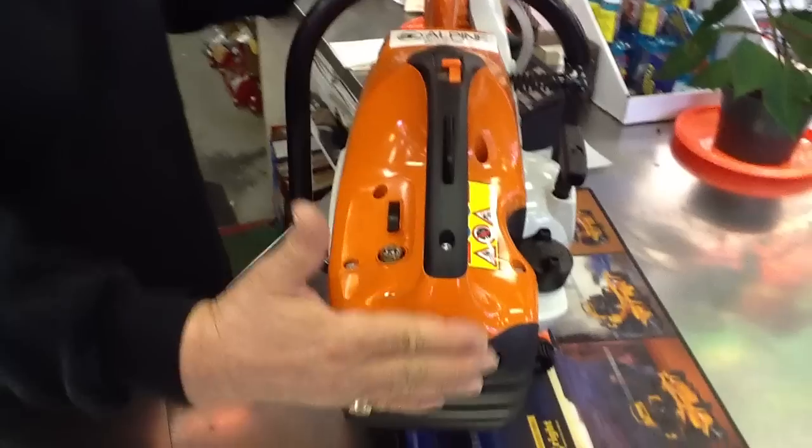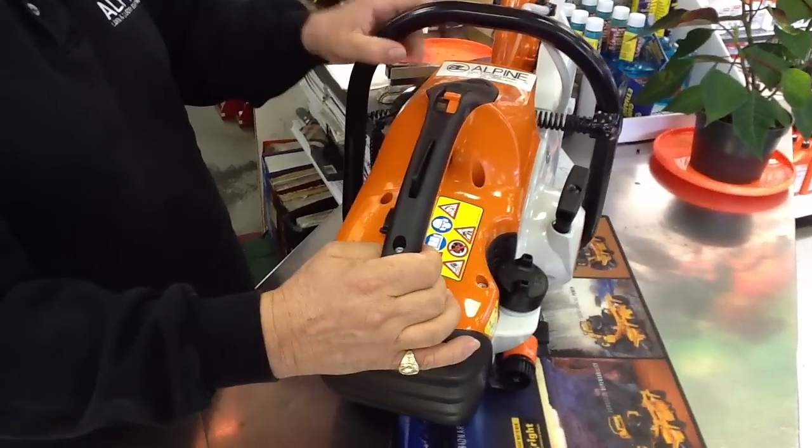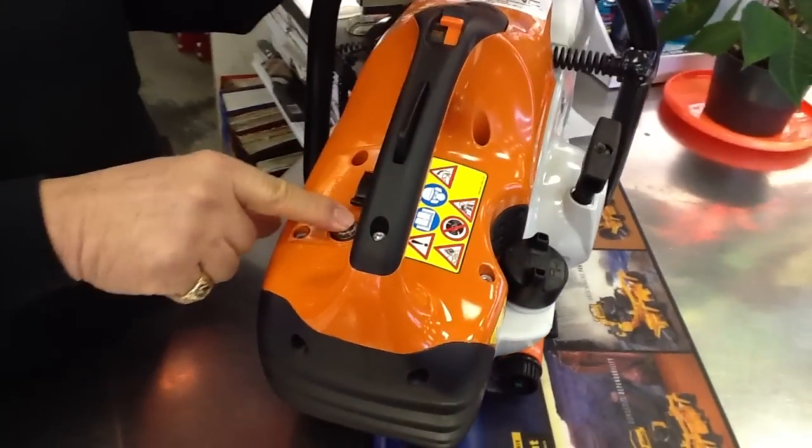The Stihl sets do not have you touch the filter for a year. The starts are very easy. It has a decompressor system on it, a choke system, and a primer system.